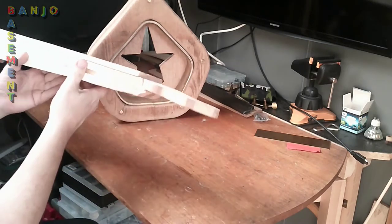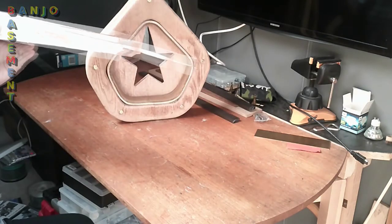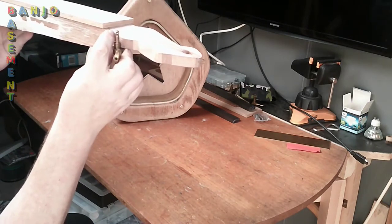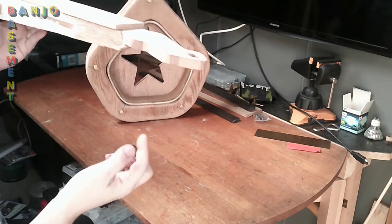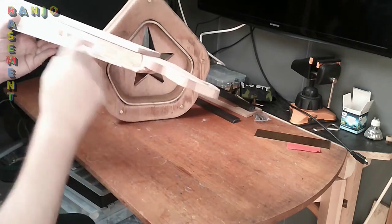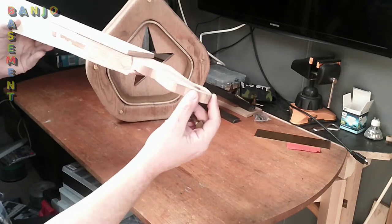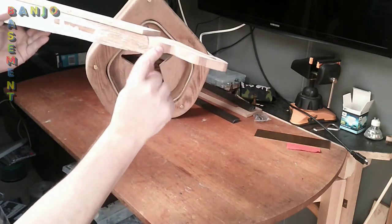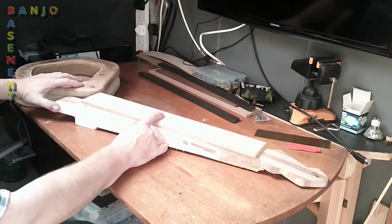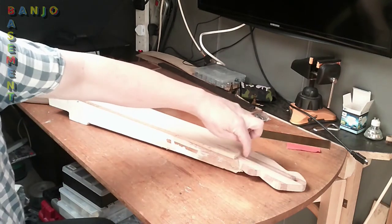I realised that because I only put a 10-degree back angle on the peghead, by the time I mounted a machine head on the peghead, the string threaded there would already be at pretty much the height of the string going along the fingerboard. So the danger would be that it might jump out of the nut, or just not sound very good. The string needs to be bridged between the nut and the bridge, and you do need a back angle. 10 degrees is fairly minimum, but it should be enough if the peghead were a little bit lower.